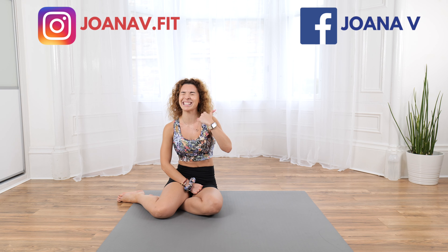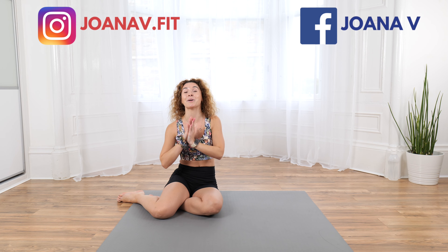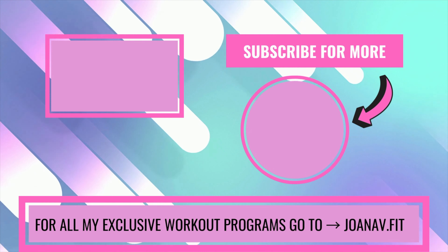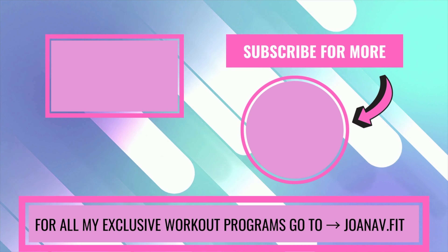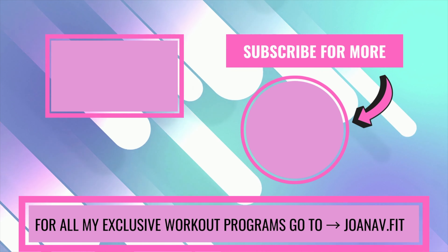Go enjoy your day, be good, feel good, stay active. Give me a thumbs up, leave me a comment, and I am going to see you tomorrow. Bye!